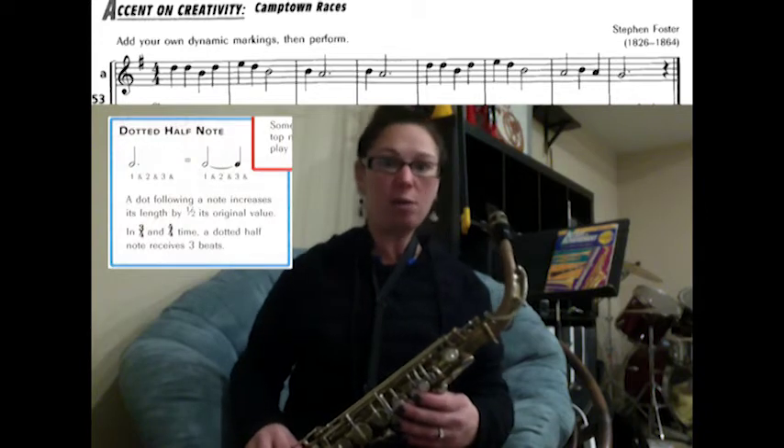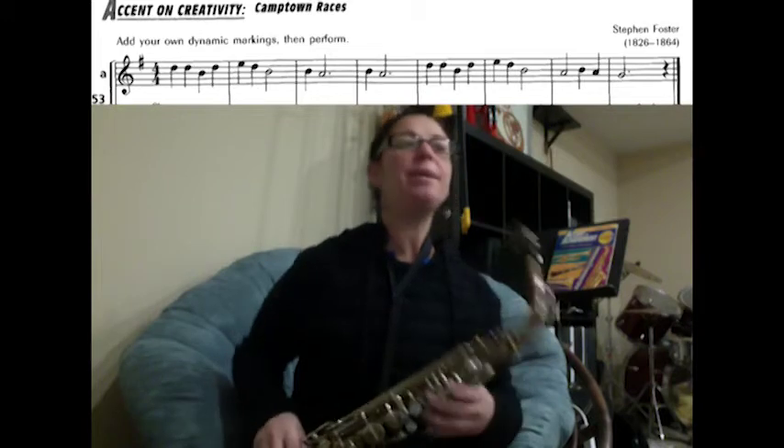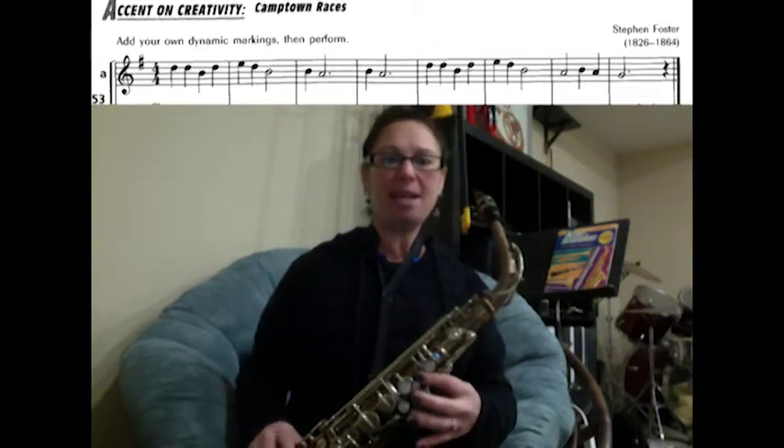Just remember to hold your dotted half notes for three counts. A half note is worth two counts, and adding a dot makes it three counts long. Here we go from the beginning — we have D, D, B, D.